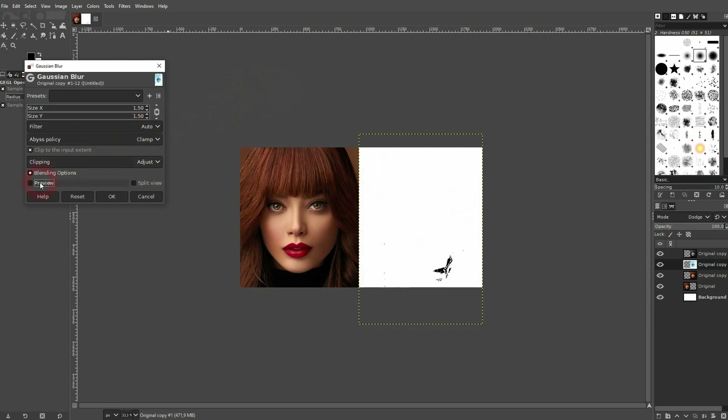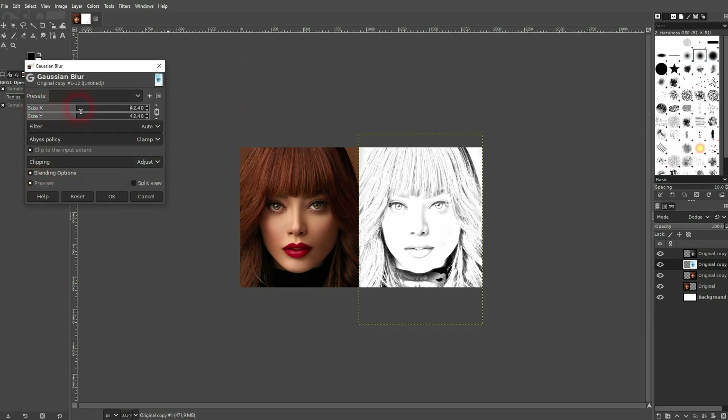You want to have Preview checked. The more you increase it, the more details will be brought back. You can go very high for the most part — I'll keep it to around 70.